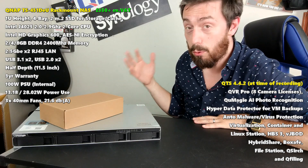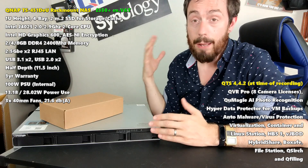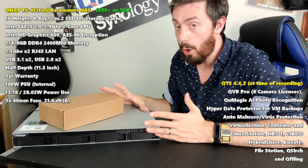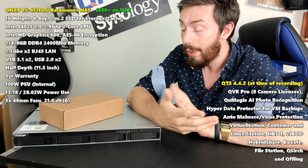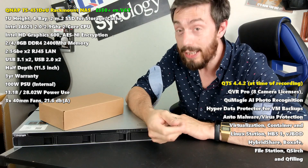It arrives with upgraded internals over its predecessors — 2.5GbE, M.2 SSD SATA bays for internal speed improvements — and ultimately arrives with all of the modern generation of QNAP NAS hardware available to you at the beginning, with the added ability to upscale and improve it as your network requirements need.